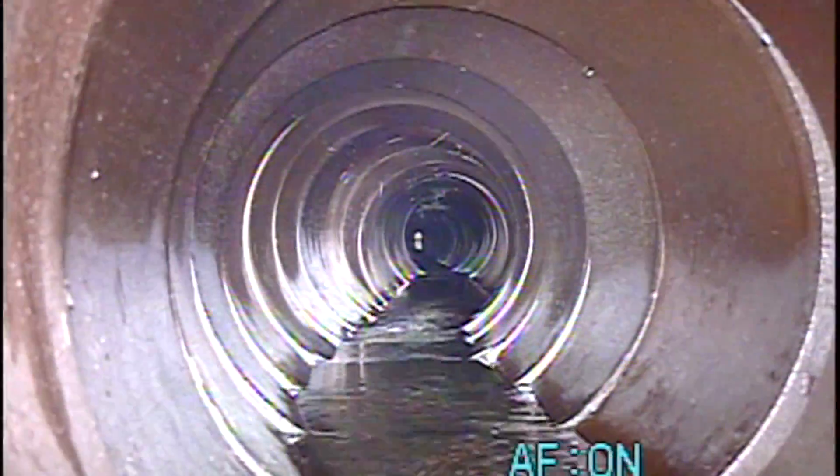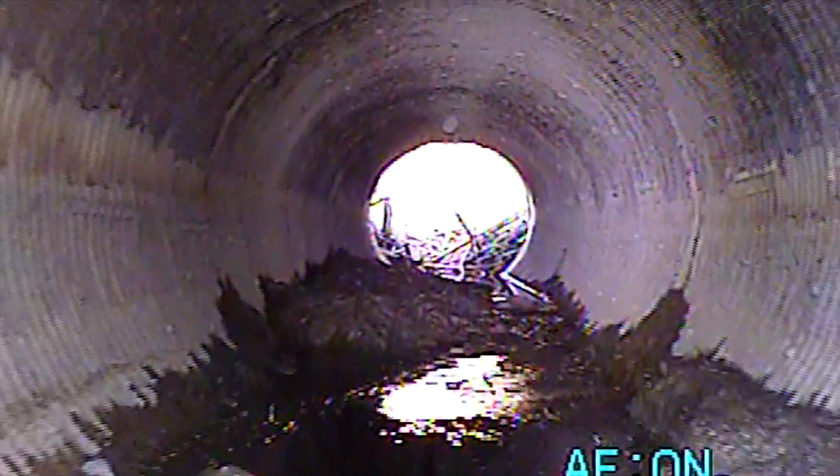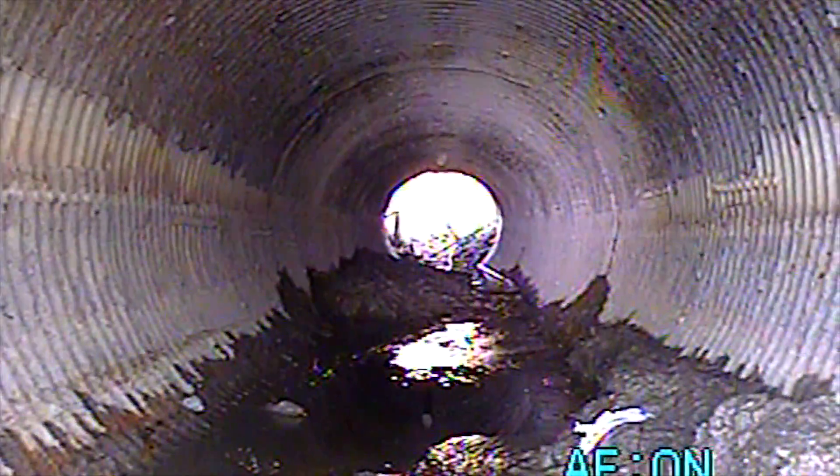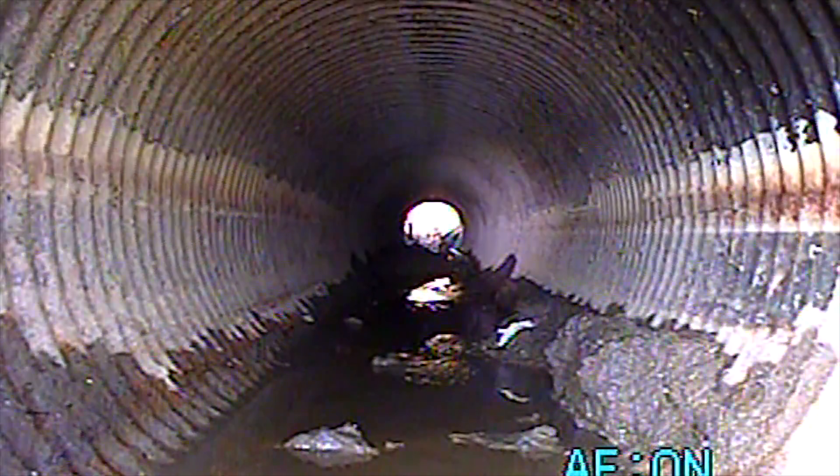With the zoom camera you can look at joints, stop and zoom back and forth. As far as inspecting culverts, if there's a dip in the pavement showing something on the surface, or holes along the side of the pavement, you start inspecting the joints and looking at corrugated metal pipe to see how rusted out it is.